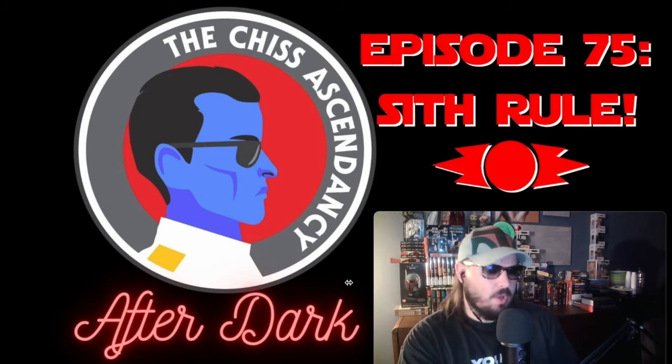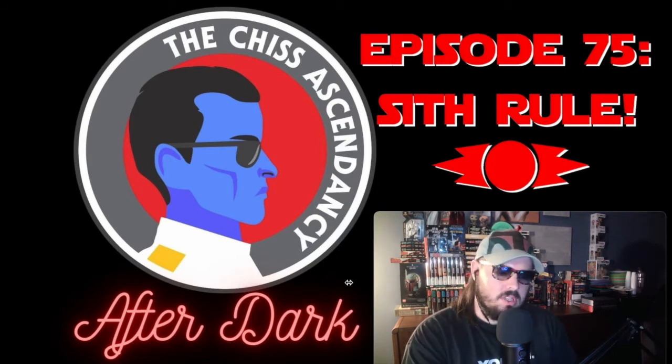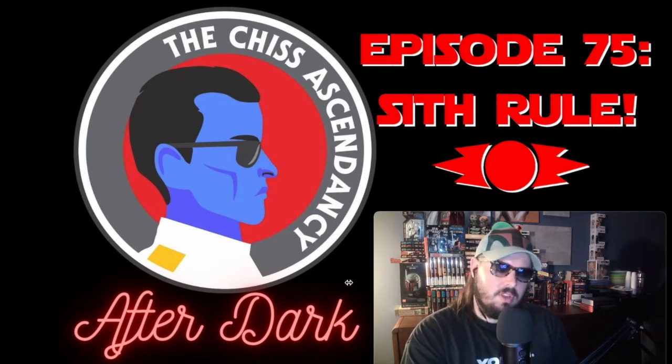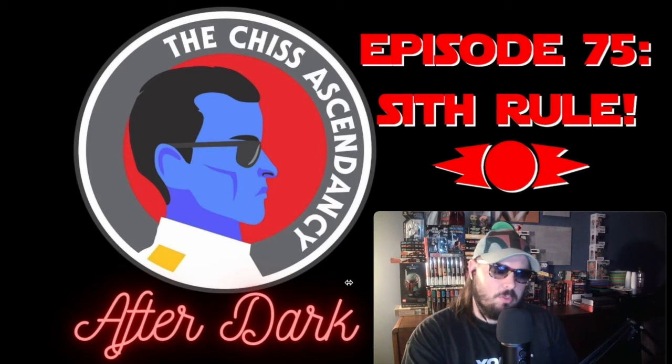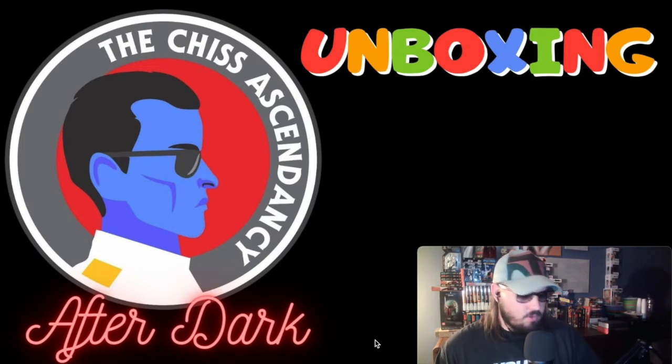But first I wanted to do a real quick unboxing for you guys — 'unboxing' isn't really the right word because I'm not going to open anything up, but I just want to show you guys some recent pickups I've gotten as a Star Wars collector. If you're just listening via audio I'll do my best to describe them as if I was reading an audiobook, and if you're watching I hope you enjoy the show.